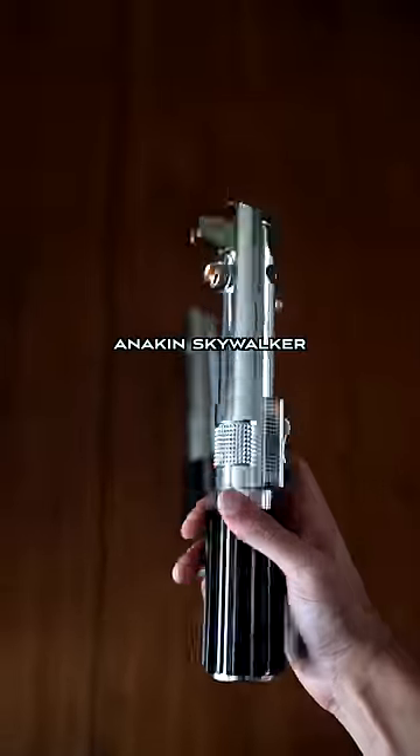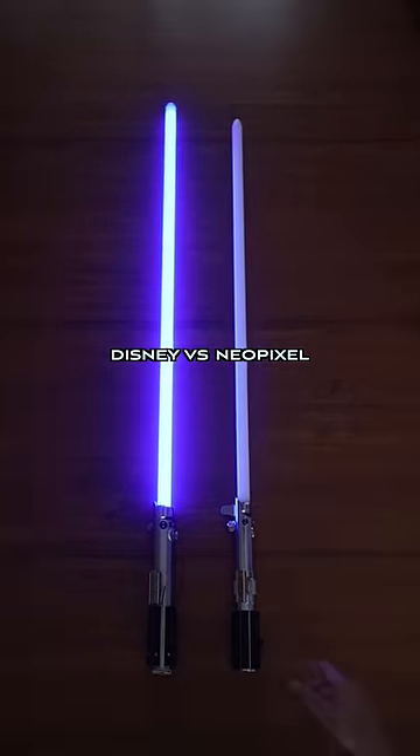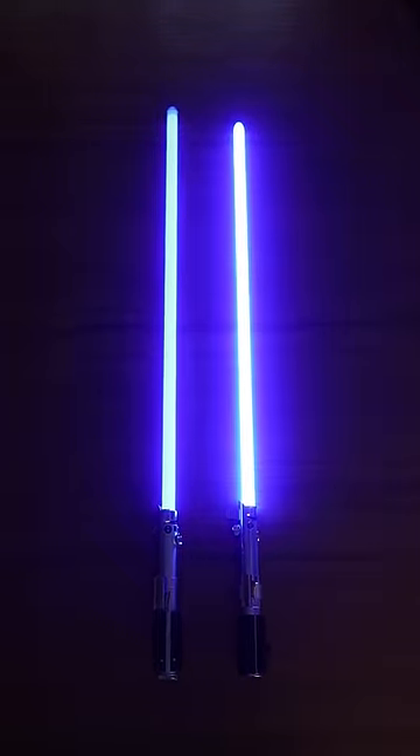Is this the most realistic Anakin Skywalker replica lightsaber? Here's a comparison of it next to the Disney Galaxy's Edge version. As you can see, the Neopixel blade is almost 10 times brighter, especially in person.